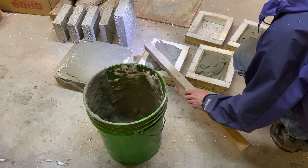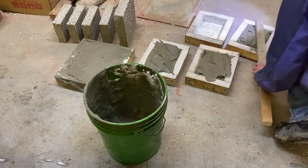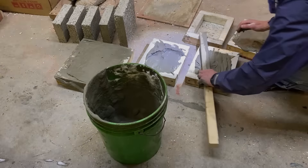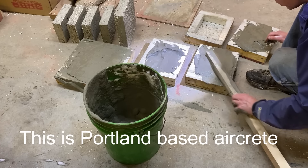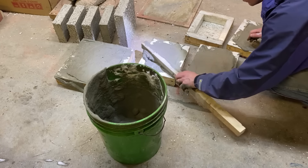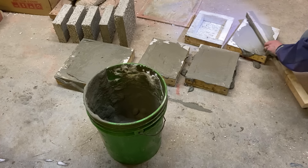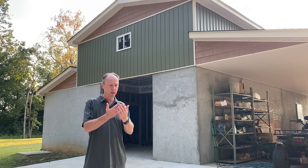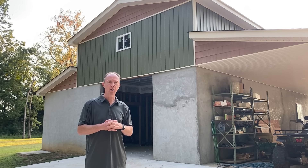There is a product called AirCrete with a K, and this is not a Portland-based product. This is a magnesium oxide-based product, and it is not a do-it-yourself product. They've got a patent on this system. Their foaming gun uses little tiny glass beads with a grid. They get super insulation R-value out of the product. It's a great product, but it's very expensive.